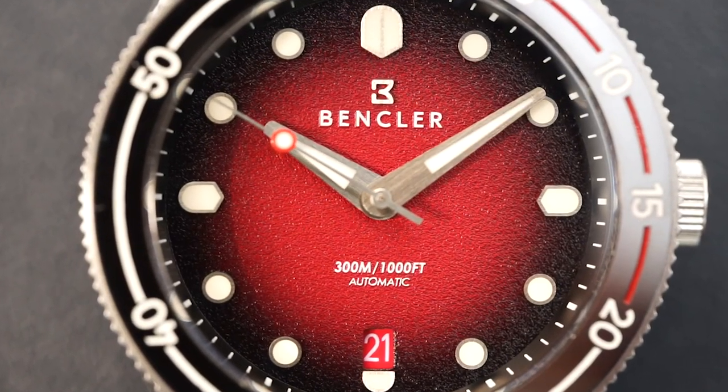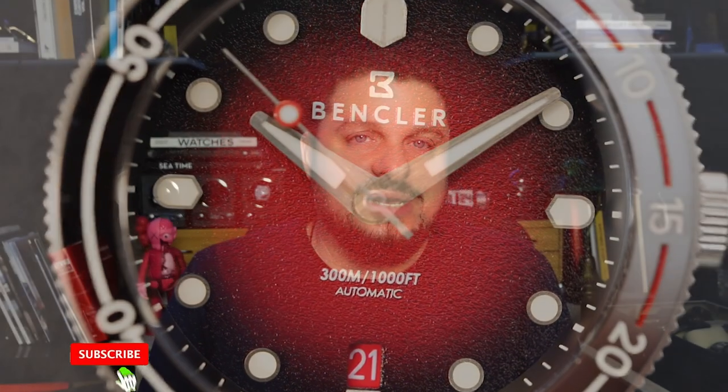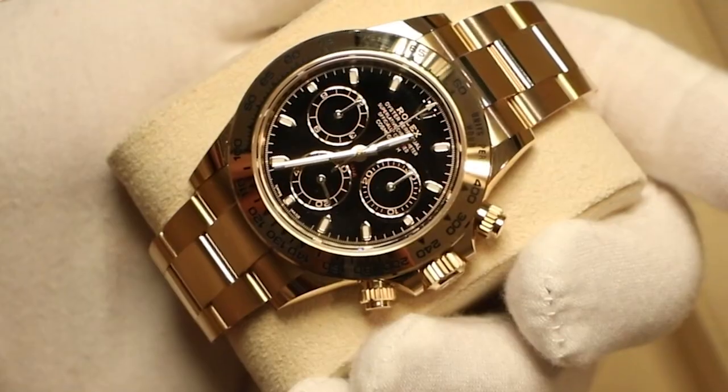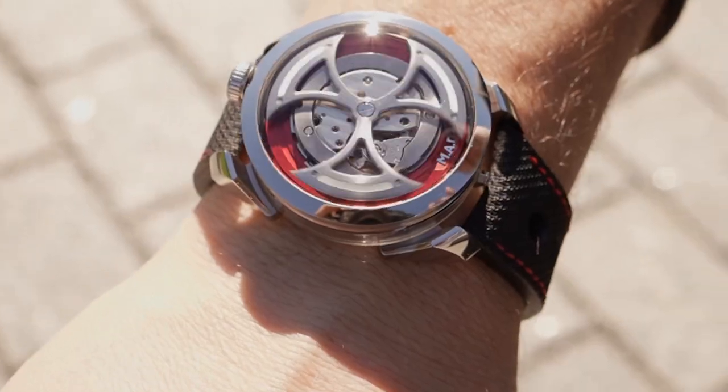I love to bring new brands to you guys on a regular basis. Today we're taking a look at a new dive watch — the first offering from a brand called Ben Claire. This is called the Rocks Diver. What they've done is taken some classic elements from vintage dive watches and mixed them with some modern design elements, essentially meshing vintage and modern into one watch.